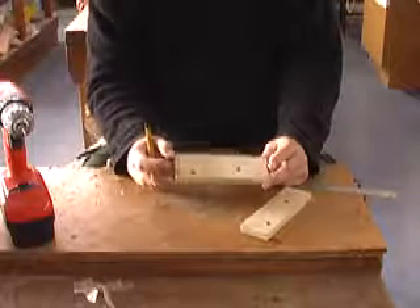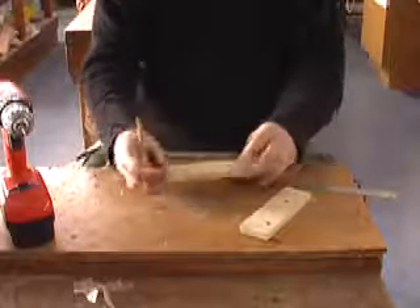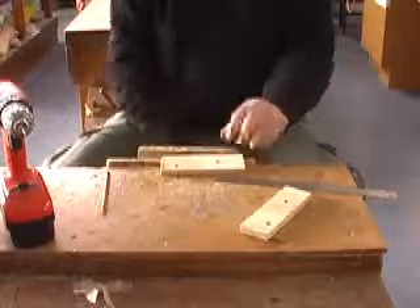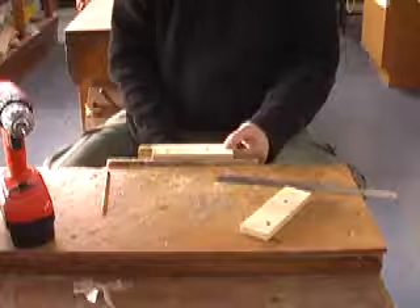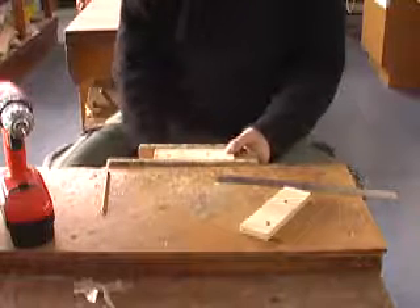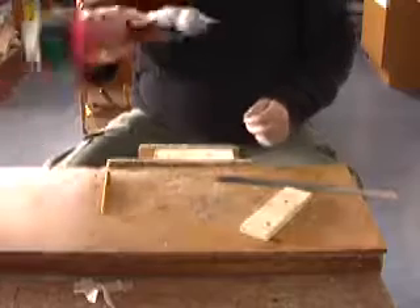Then you'll bring it up to me for checking, just to make sure that it's all lined up. Then we're going to drill a hole. Put it on the vise, make sure it's pretty firm. This is the cordless drill.